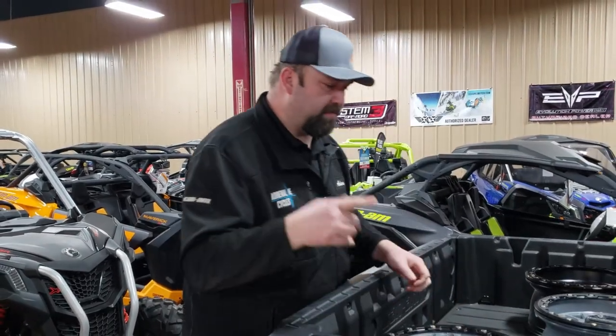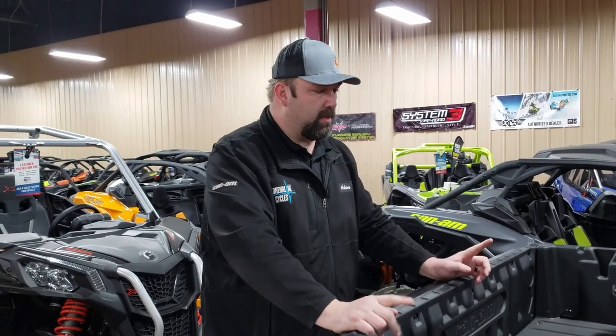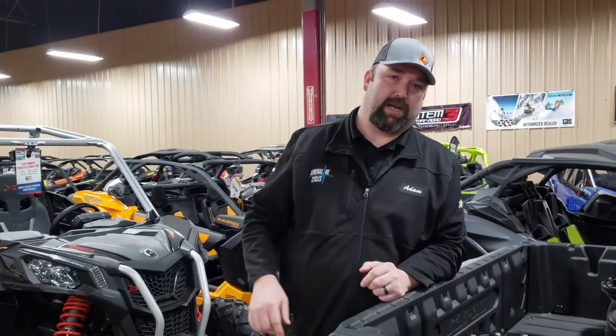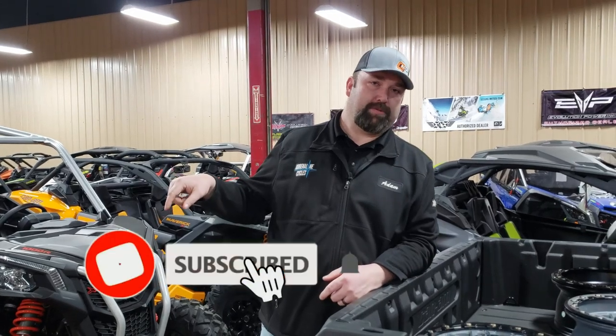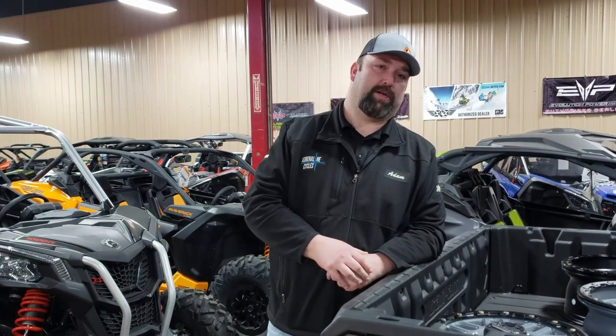We'll have some still pictures of wheels on these machines at the end of the video. As always, remember to click the subscription button and the notification bell so we can keep you informed and up-to-date on what we've got going on here at the shop.